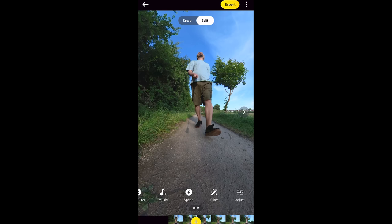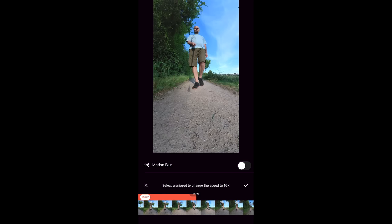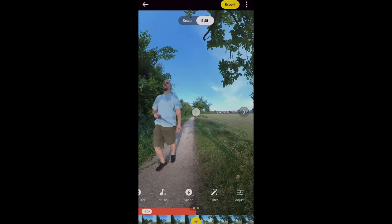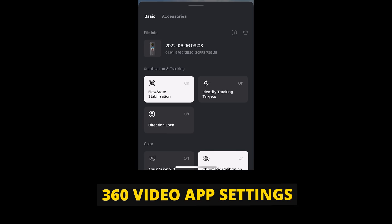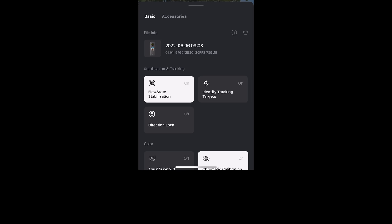Tap speed and select from quarter speed up to 64 times normal — from slow motion to a very fast timelapse. Swipe the timeline to select the area you want affected, and toggling on motion blur gives a distinctive blurry streak effect. In the three dots menu: keep flow state stabilisation on for smooth footage; make sure direction lock is off for reframing; and toggling off 'identify tracking targets' means you handle tracking manually, which many find easier.